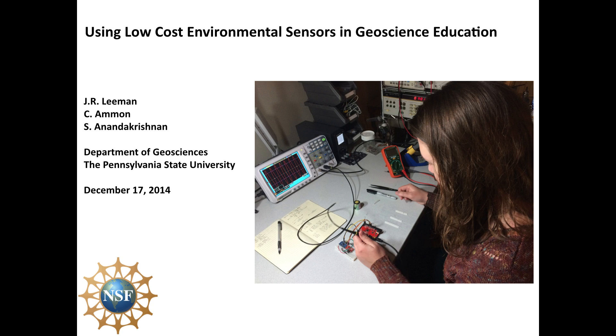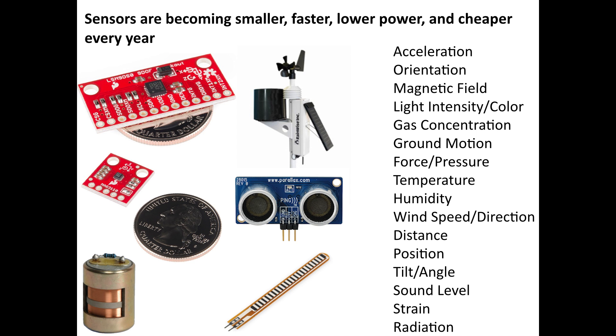Sensors are all around us, and they're becoming more and more prevalent in our smartphones, tablets, watches, and all kinds of electronics. This has presented a really unique opportunity to us as geoscience educators and as researchers to further our understanding and how we share our science. These sensors are in everything, and they're becoming so small and fast and low power — it's just absolutely incredible.